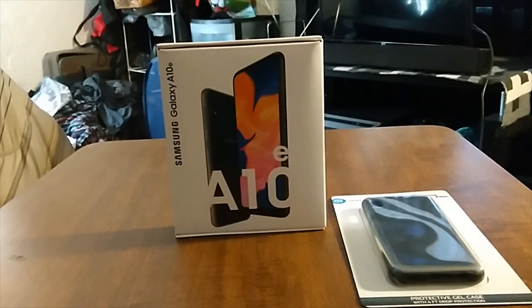Just a quick reminder — this didn't come in its original box. I got the Boost Mobile version from Walmart, so it came in a carrier box. But this is the Boost Mobile version right here, just so you know.